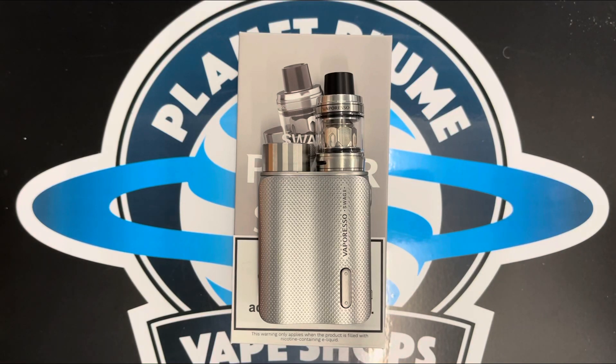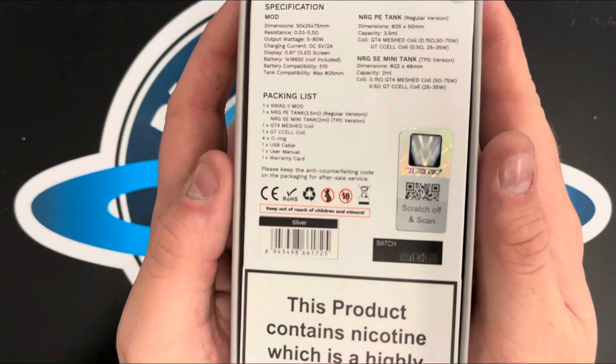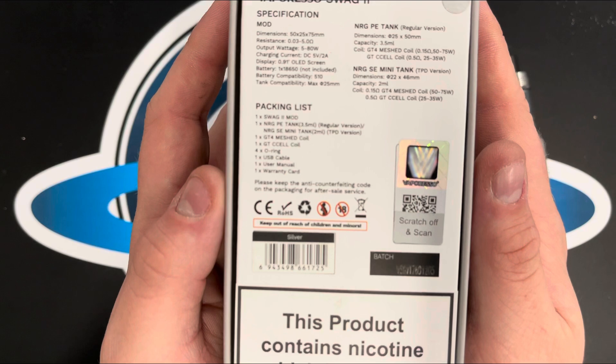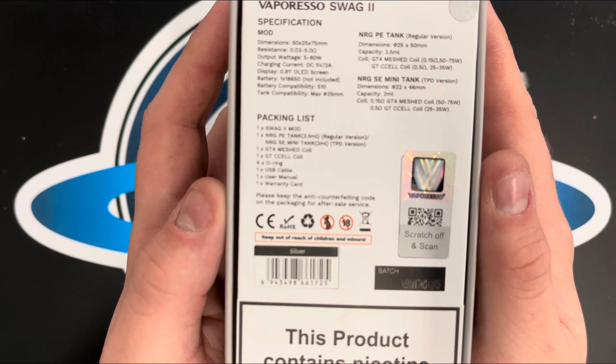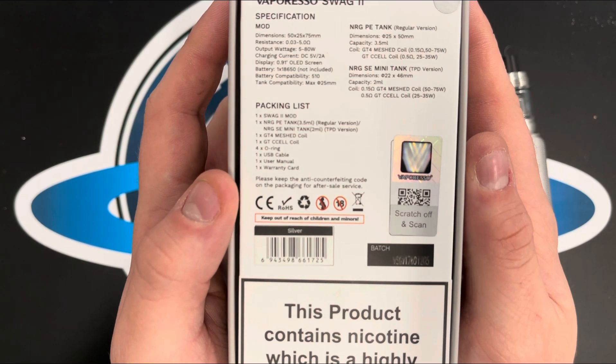In this video, we'll take a look at the Vaporesso Swag 2 kit. When you receive your device, in the box you will get your Swag 2 mod, your NRG PE tank, 2ml version, your NRG SE mini tank glass, GT4 meshed coil, GT cell coil, an O-ring, USB cable, user manual, and your warranty card.